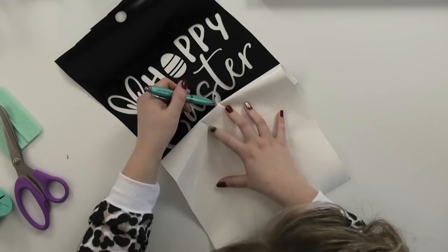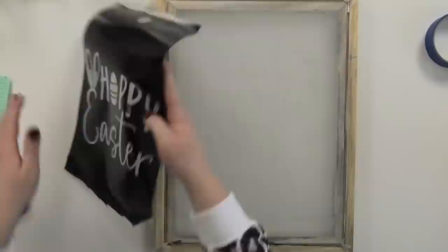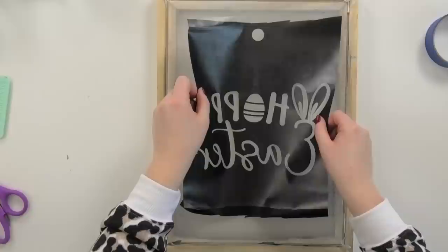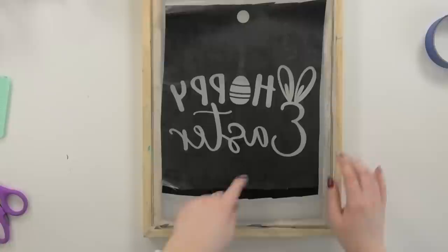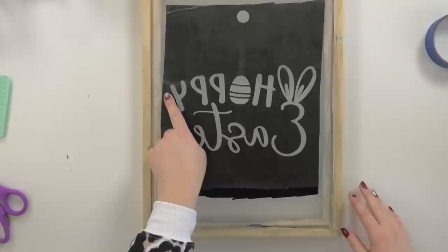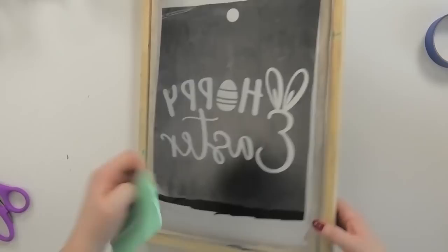Now we are going to apply the vinyl to the back of the screen — this is the reason we mirrored it. I'm going to try to apply my vinyl with as few bubbles as possible and work out any bubbles that do appear. If they're in an area with no letters it's not as big a deal, but larger bubbles in the design area have to go because the ink will leak underneath the vinyl and won't give a good crisp screen print. I like to flip my screen over and burnish from the front direction to address those.